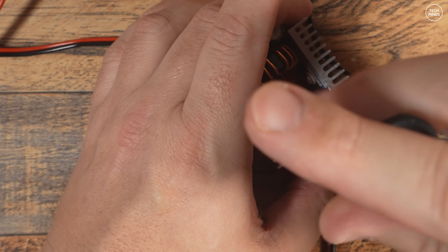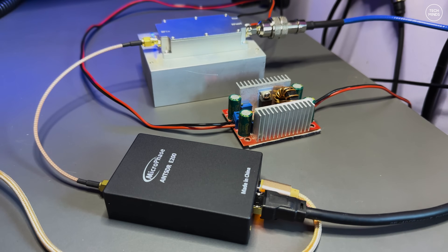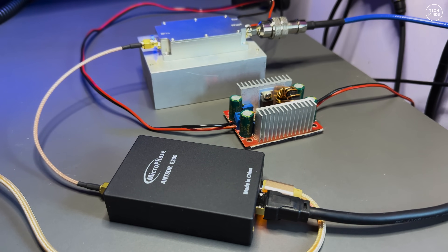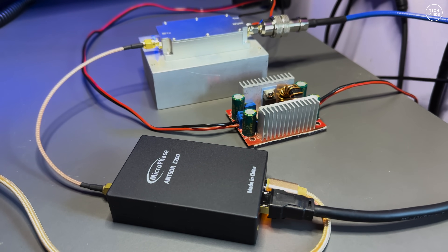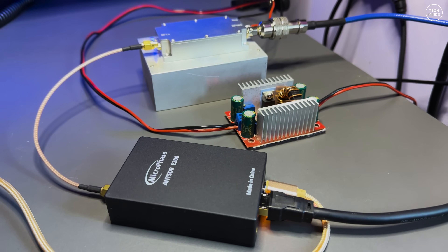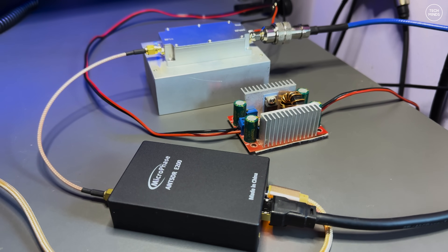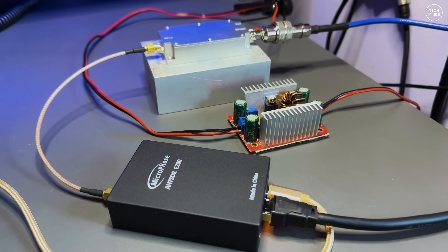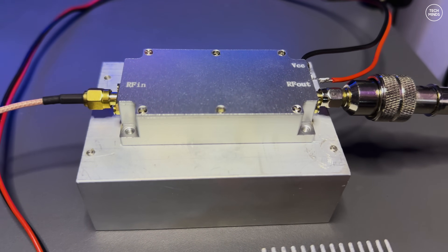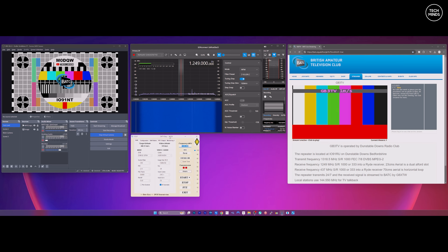Now let's get things connected to see if I can get my DATV signal to the GB3 TV repeater. I connect the amplifier power cables to the output of the DC voltage step-up device. At the bottom we have the ADALM-PLUTO E200, powered via USB from a powered USB hub with an Ethernet cable going to the router. The TX SMA port of the E200 connects to the amplifier input, and the amplifier output goes via blue coax up to the antenna on the roof. The voltage step-up device connects to the amp and then to the shack power supply.